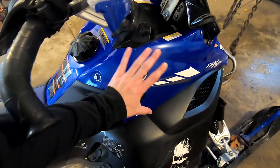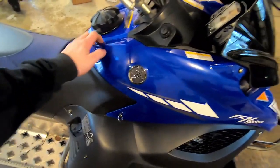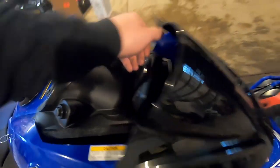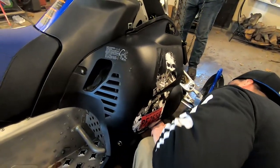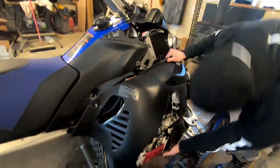First things first, we've got to take off all of our plastics — here and here — and we're going to lift it up so we can get the underneath plastics. All there are are these little screw tabs, just like when you're checking anything else. Same thing with your side plastic: just undo all your screws. After you get all these off, we're going to lift it up to get everything a lot easier.